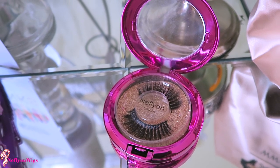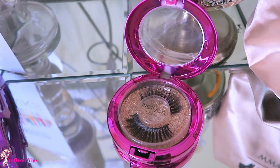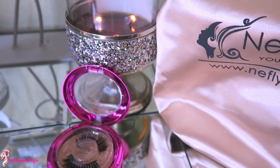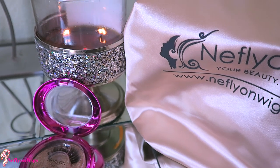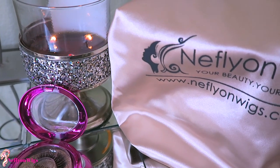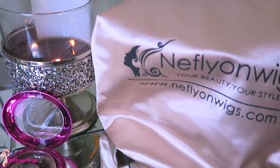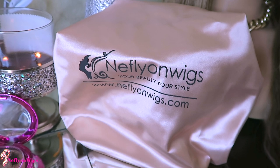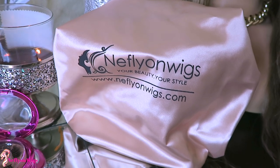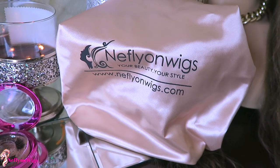These are some of their 3D faux mink lashes — I don't think they're human hair, but either way they're really nice, and I do like the casing that the lashes come in. This is a satin bonnet which is actually reversible — it's kind of like a peachy light pink color on one side, and if you're feeling really fancy, you can flip it over to the dark side.